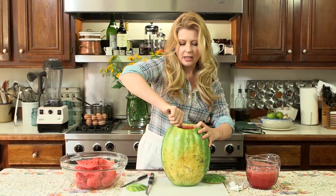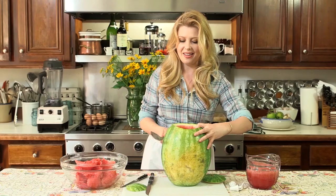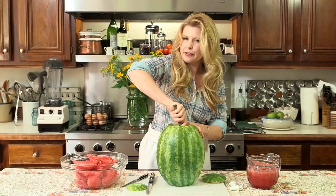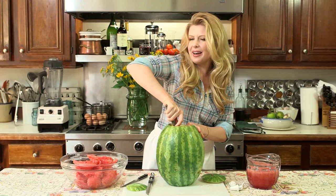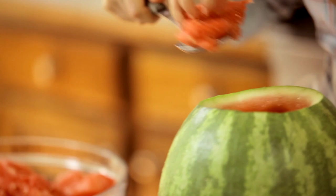Take your large spoon and really scrape the sides. You want a pretty thin side so that you can pop that spigot in there and let the juice come out. Leave about two inches on the bottom so you have a really stable base for your keg, and really scrape those sides. Then we're going to make our hole for our spigot and our juice.